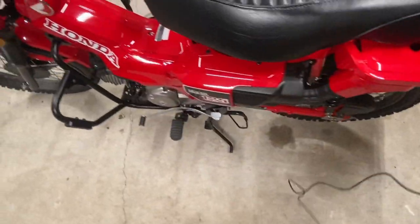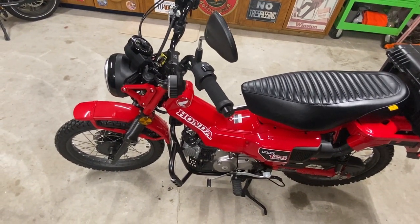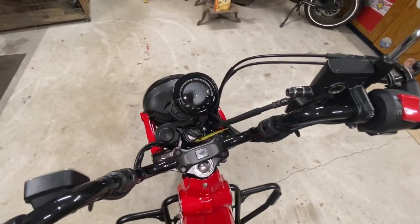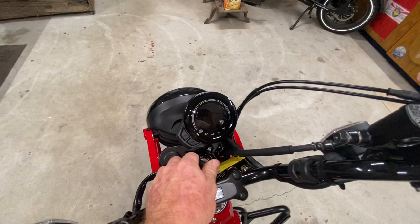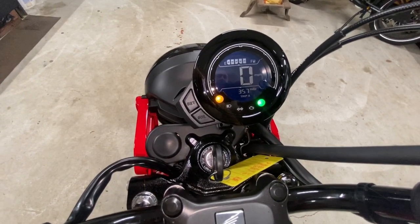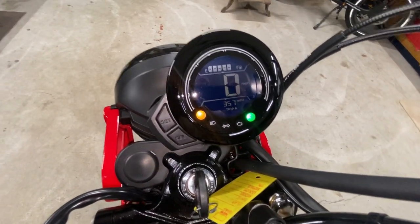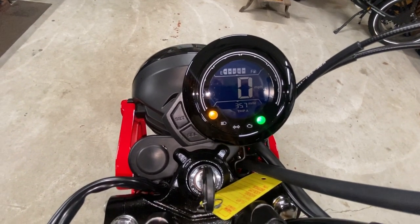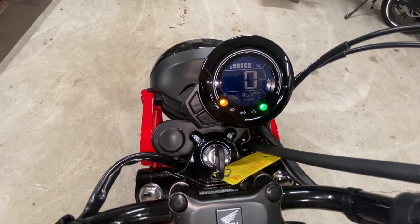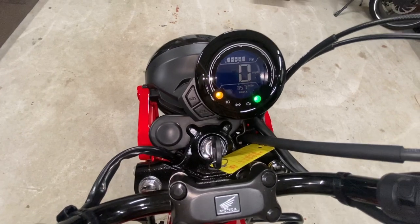I'm looking forward to getting out there and riding this on some pretty country roads — hopefully some mountainous roads before too long. I don't have very many miles on this bike. At this point I've got 357 miles. When I first got it, some people were saying 300 miles would be the break-in mileage, but thumbing back through my owner's manual today it says 600 miles, so maybe I haven't done any damage to the engine by starting to get on it a little harder.